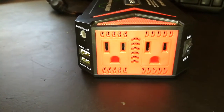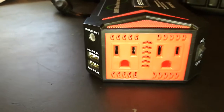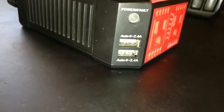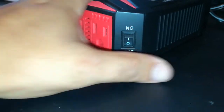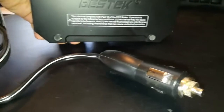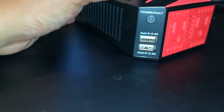It's got two 110 volt ports in the front and two USBs, rated at 2.4 amps. And an on and off switch. It does not have any kind of external reset switch that I'm aware of. When this turns on, the power normally goes green.